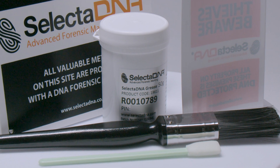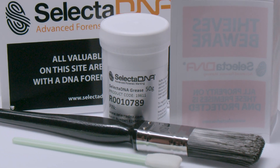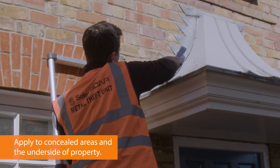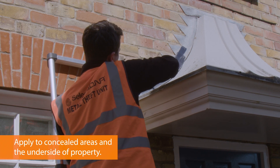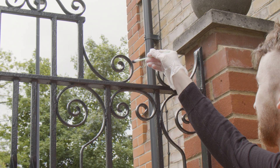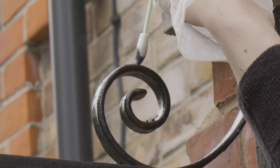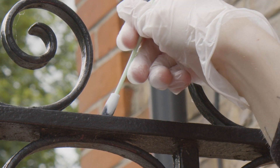100g of Selected DNA Grease provides 25mm of coverage when using the 25mm brush provided. When choosing where to apply grease, note that it will last the longest and be most effective on areas not immediately visible, such as the underside of lead flashing, garden ornaments, or paving slabs. The grease should not be applied in locations which would be handled or touched in everyday use. Do not apply grease to frozen surfaces or during freezing temperatures.